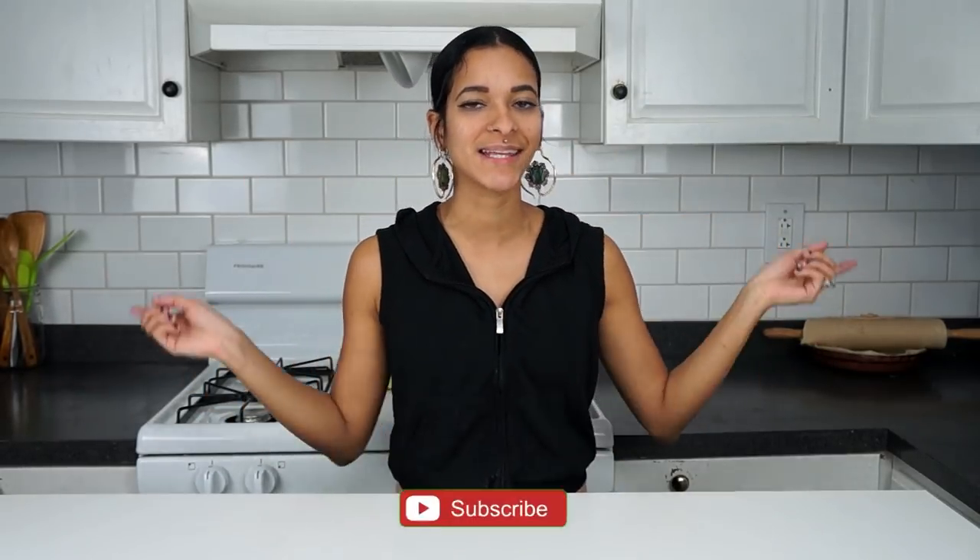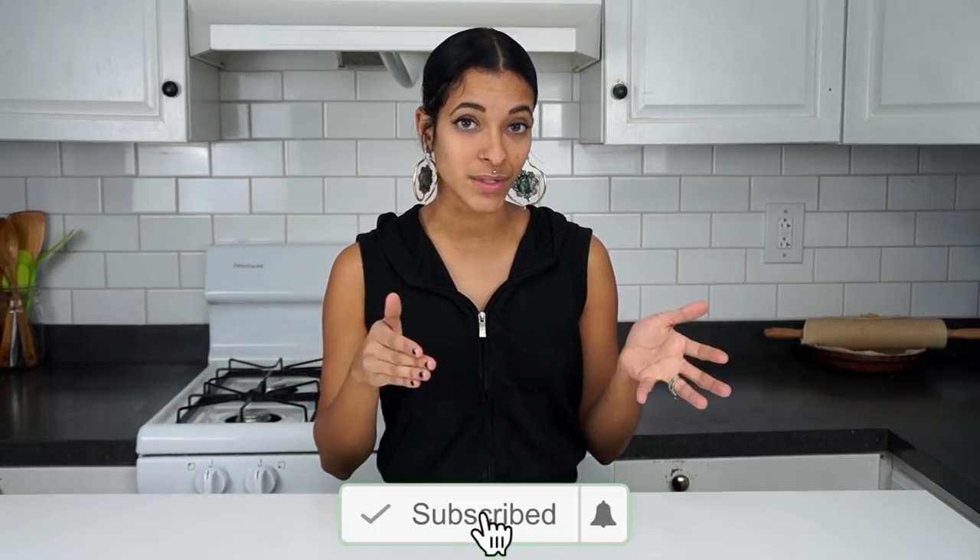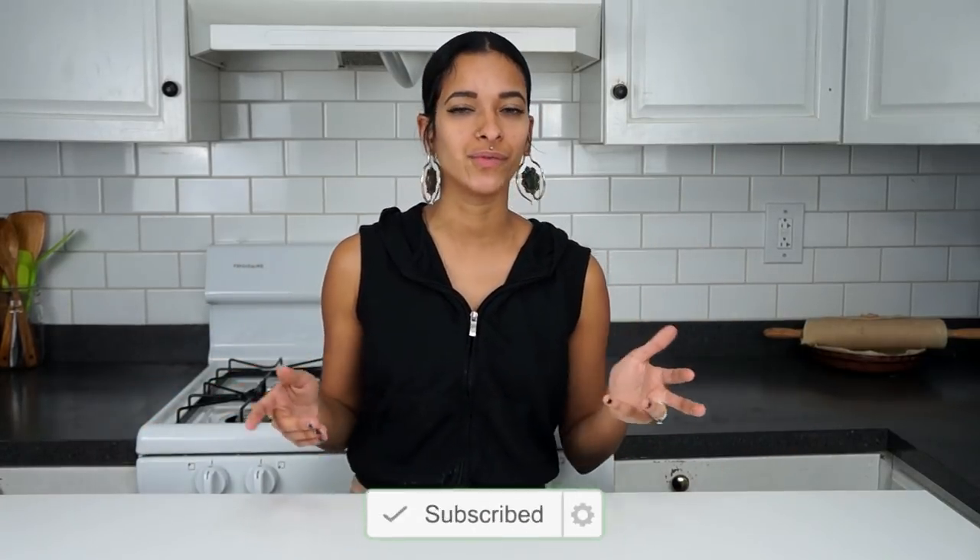Hey, what's going on you guys? I'm Audrey Rose. Welcome back to our channel. If this is your first time stopping by, don't forget to go ahead and hit that subscribe button and a little notification bell next to it, so you'll be notified every time a new video goes up, which is every Monday, Wednesday, and Sweet Saturday when we make something delicious and sweet and vegan, of course.